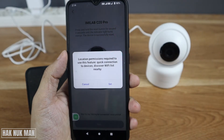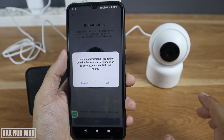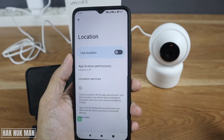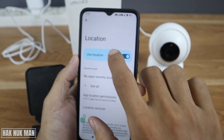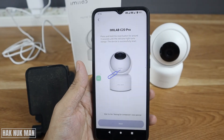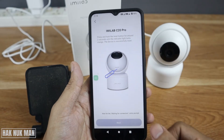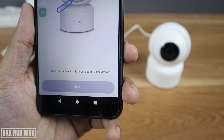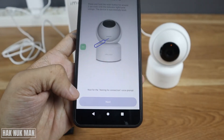After scanning, press 'Quick Connection to Device,' then 'Discover Wi-Fi Listening.' You can choose to press reset the camera or just take this one — since we don't need to reset the camera, just take it.